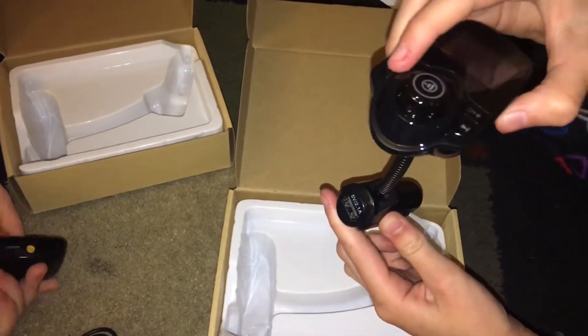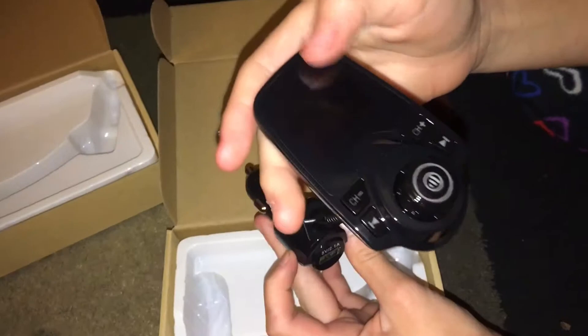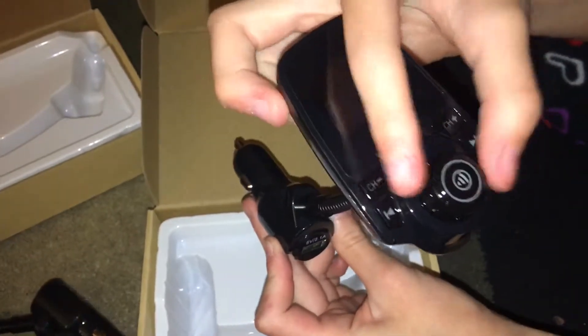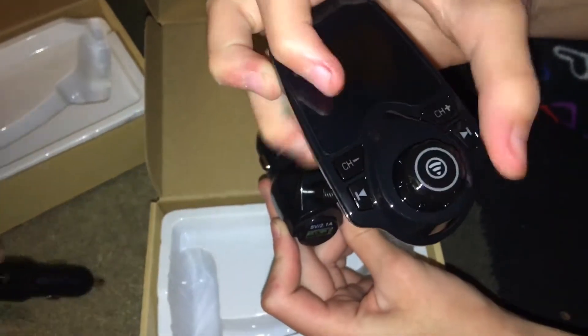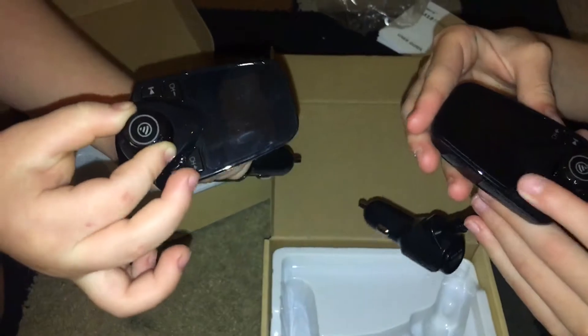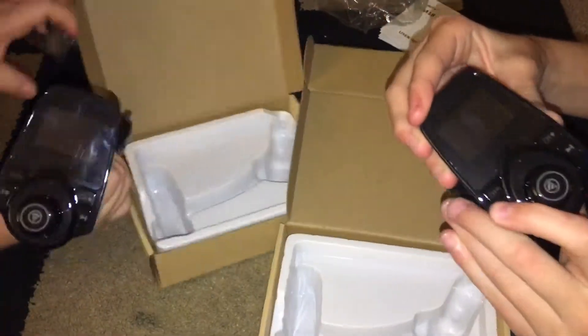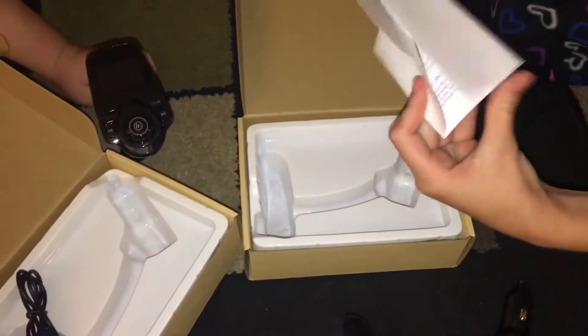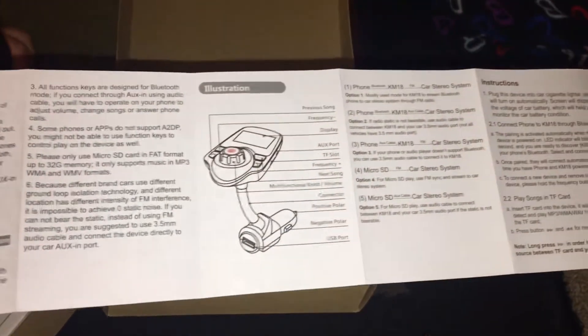You place it in the car, and there's a little screen right here, and then there's a speaker button. It moves if you want, like that. It also comes with a guide so you can pause and read it.